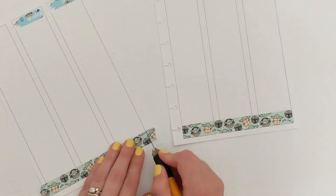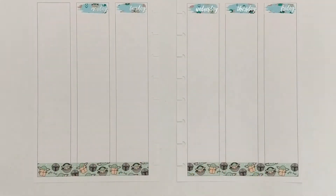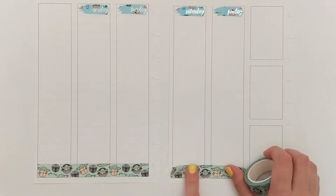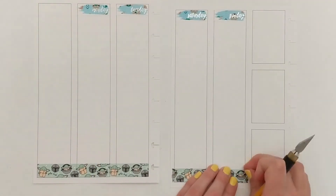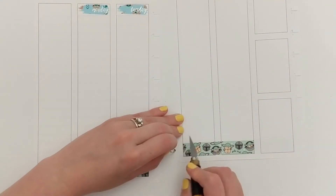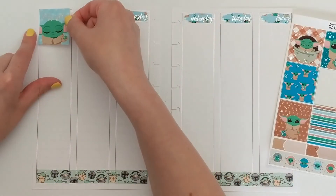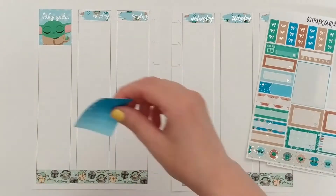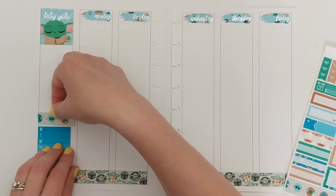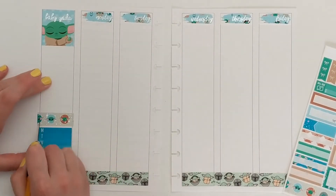That was my first experience with planning, and it worked — one that I carried through as a student, both in undergrad and getting my master's degree. I kept a planner up and then kind of stopped when I entered the workforce, and didn't start again until I was planning a wedding and feeling really overwhelmed. That was in 2017, when I was first introduced to the Happy Planner system and using stickers and washi tape to decorate your planner. So I've been planning for a while, but started decorative planning in 2017.